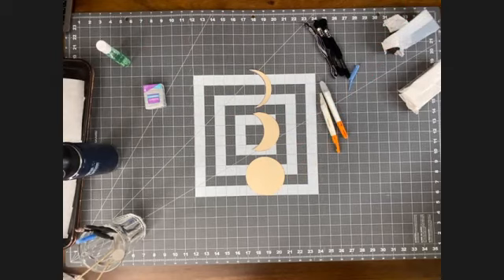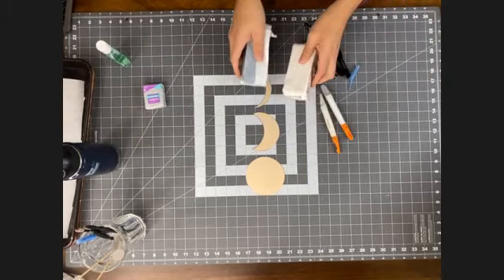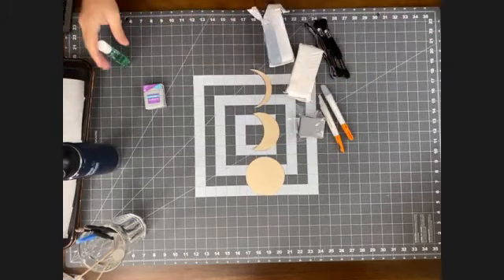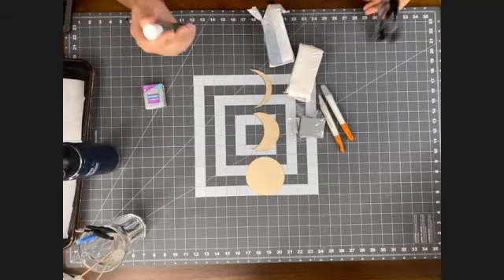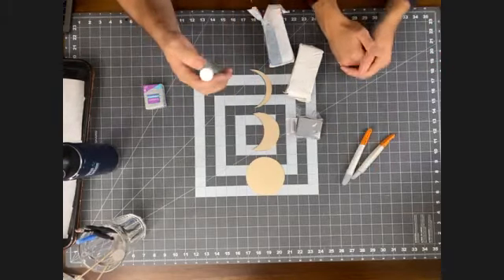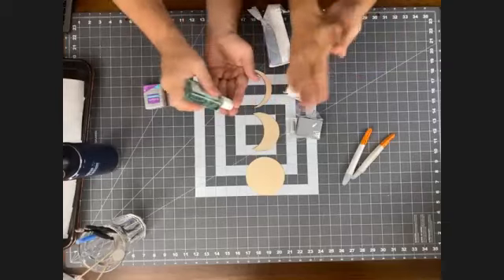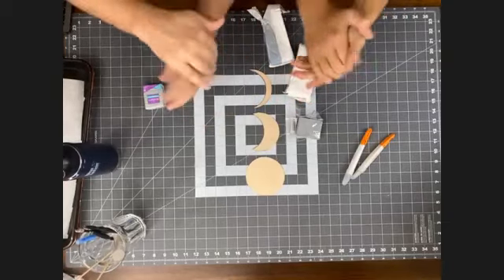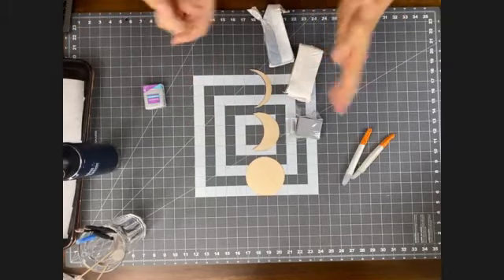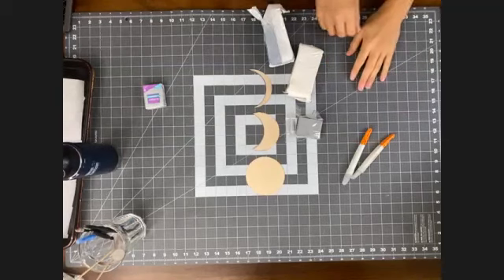Now we're going to start working with our clay. For this project, we're using polymer clay. It's always recommended to have clean hands when starting because the clay picks up dust and cat hair. Alcohol-based hand sanitizer works great to help remove clay residue, so start with really clean hands. We're using black, white, and silver clay — but what's great about this project is you can customize it to your favorite colors: pink, yellow, green, anything you want.